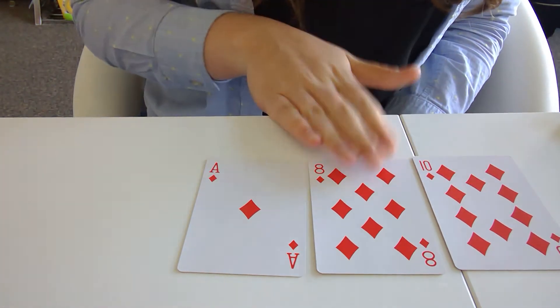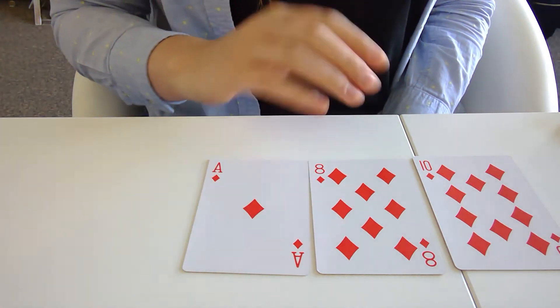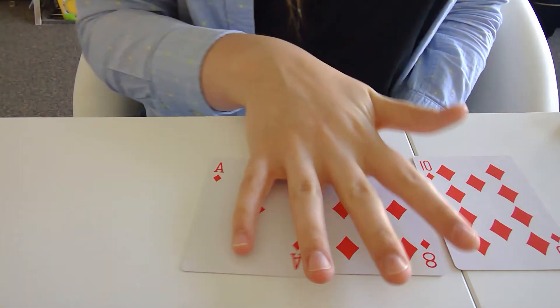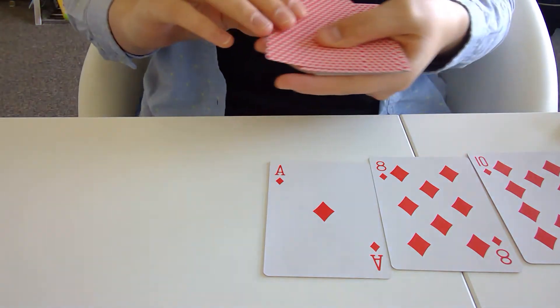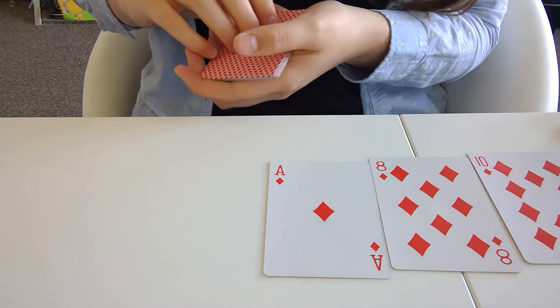Right now the dealer has 10, 18, 19 points. It's up to the student to get more points than the dealer, and the student gets points every time they complete a challenge section perfectly from the song they're working on.